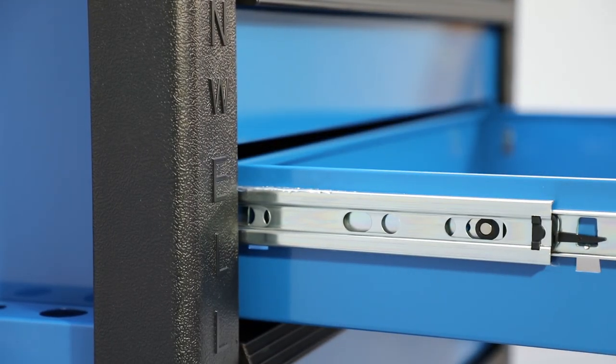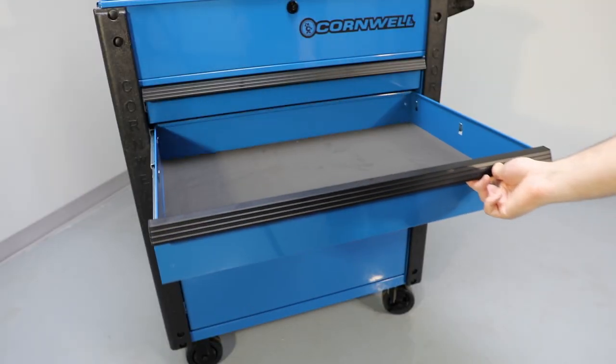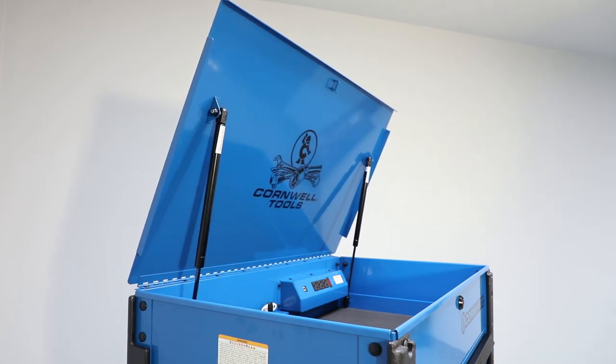Drawers feature full-length pulls, liners, and 100 pounds of weight-carrying capacity, and the till features a gas-piston-assisted lid.